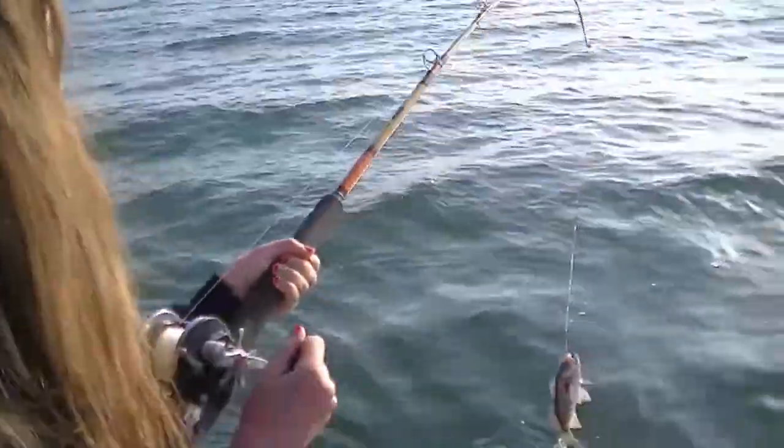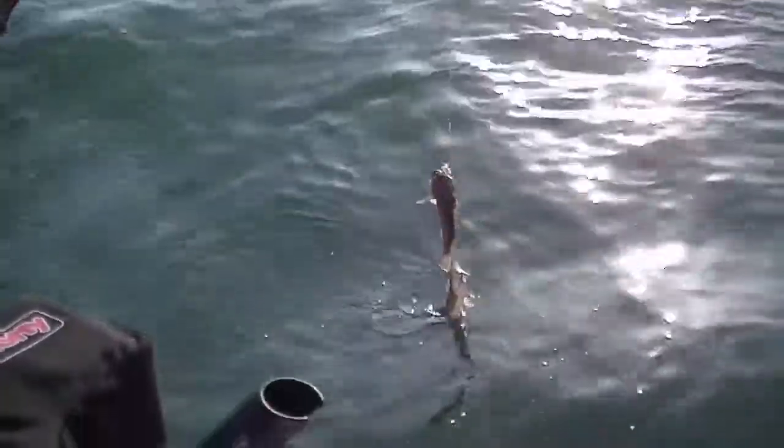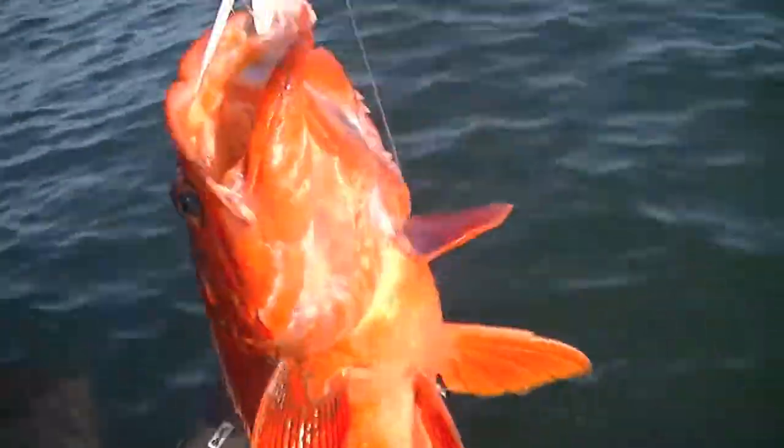Alyssa, what do you have? I have two black rockfish. Good job, and they bit both baits — squid and fried chicken. Beautiful fish. What did this one bite? Squid.